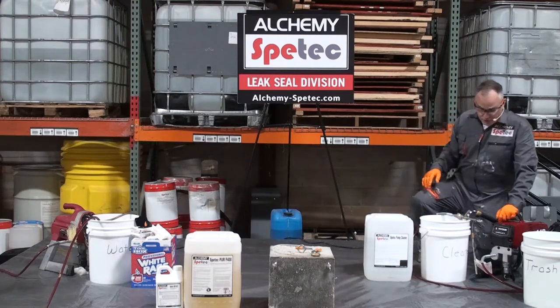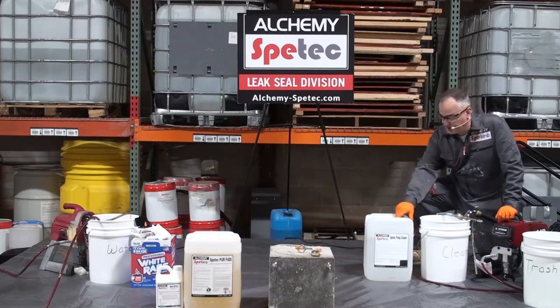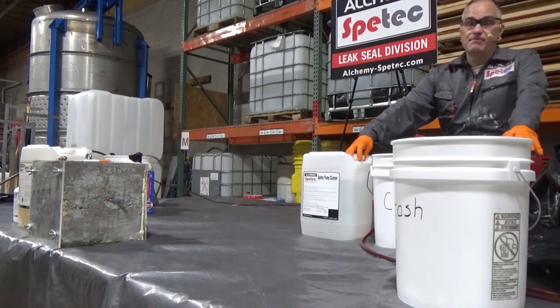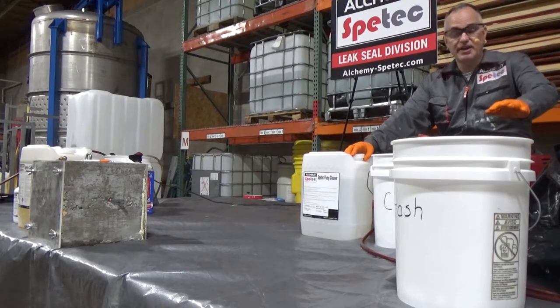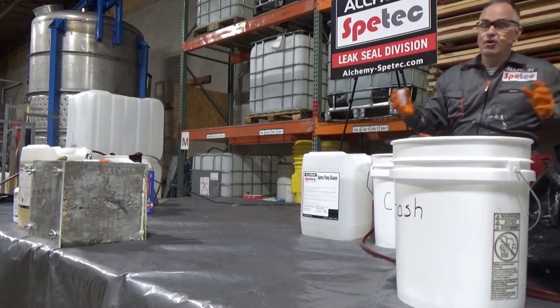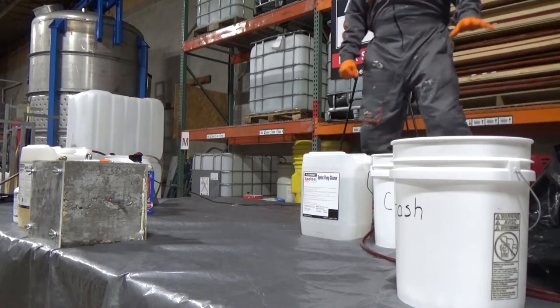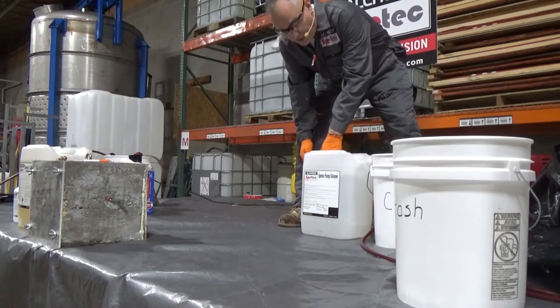We've got our cleaner here. What we're going to do is open this up and pour a bit of cleaner in, because right now our pump has oil in it. When we leave our pump for a couple weeks or months, we flush oil through it. Later on in the training video, we'll talk about cleanup in depth.